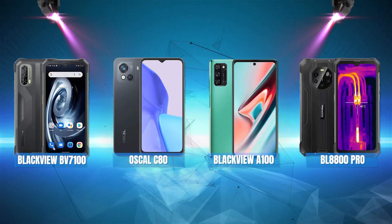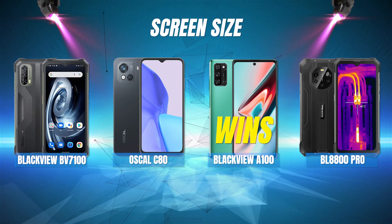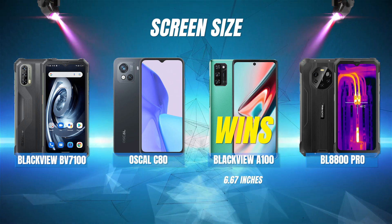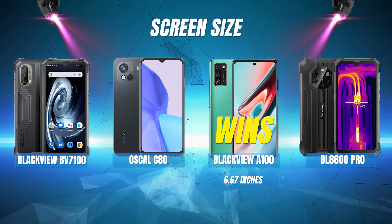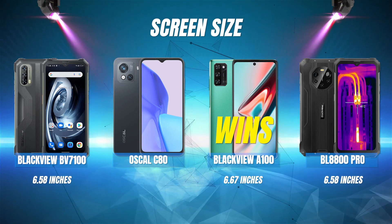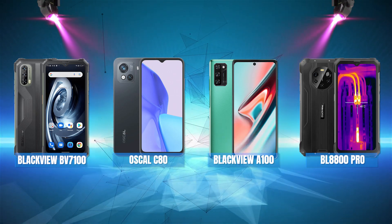Now let's jump straight into the side-by-side comparison, starting with screen size. The Blackview A100 wins this with a large screen size of 6.67 inches. In second place, we have a tie between the BL8800 Pro and the Blackview BV7100, both with a screen size of 6.58 inches. And in third place is the Oscal C80 with a screen size of 6.5 inches.